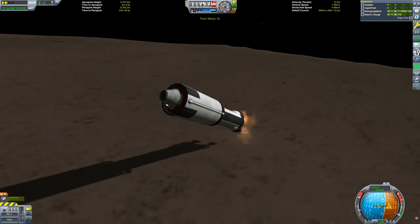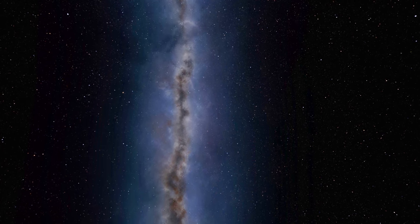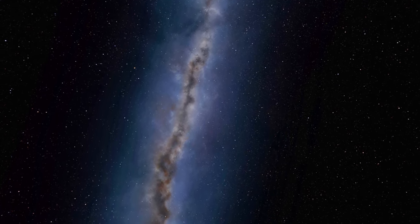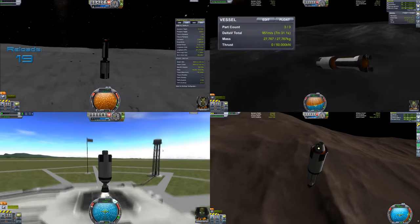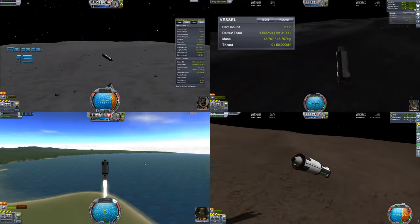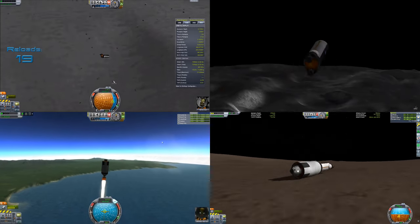Inspired by these videos, I decided to take on the challenge again and see just how far I could push three parts. After some more experimentation, I came up with some new tricks to accomplish this. Today we are going to Duna, Ike, and Minmus with just three parts. If you haven't seen any of these videos, I highly recommend you check them out.